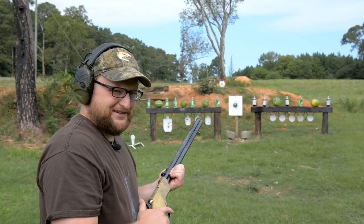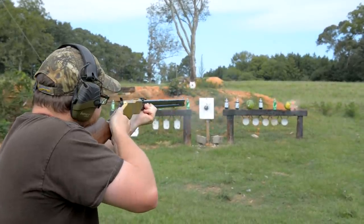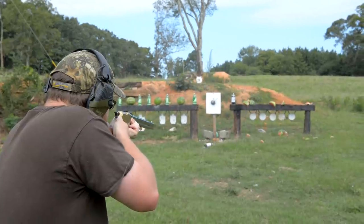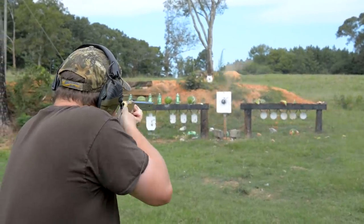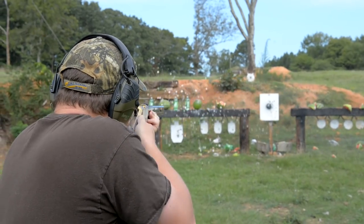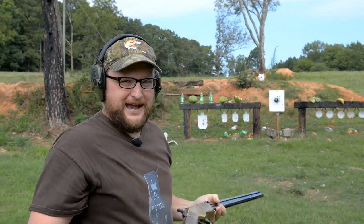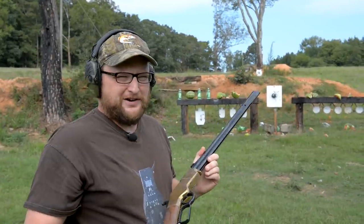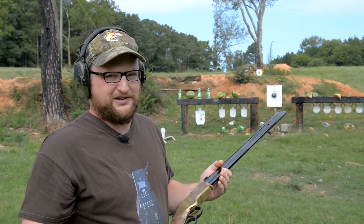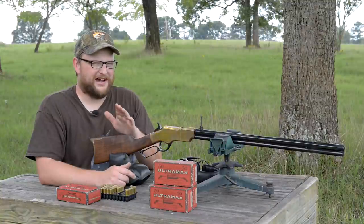All right, playing with the Henry Original a little bit today, let's have some fun. We loaded on Sunday but we're not going to shoot all week — although that is the original plan with this rifle. This is that 'dang Yankee rifle, you can load on Sunday and shoot all week.' This is an awesome, awesome rifle.